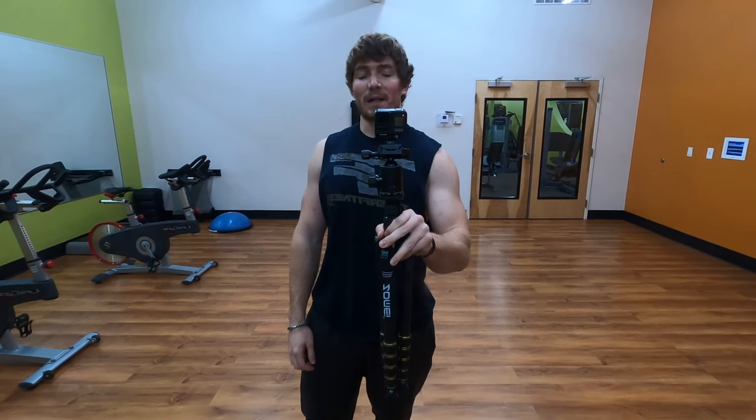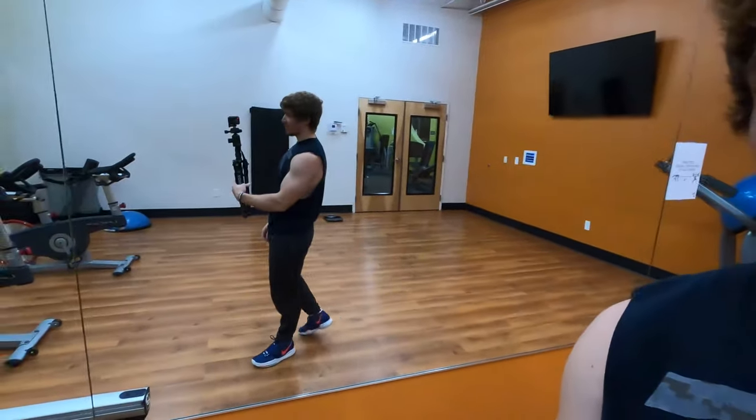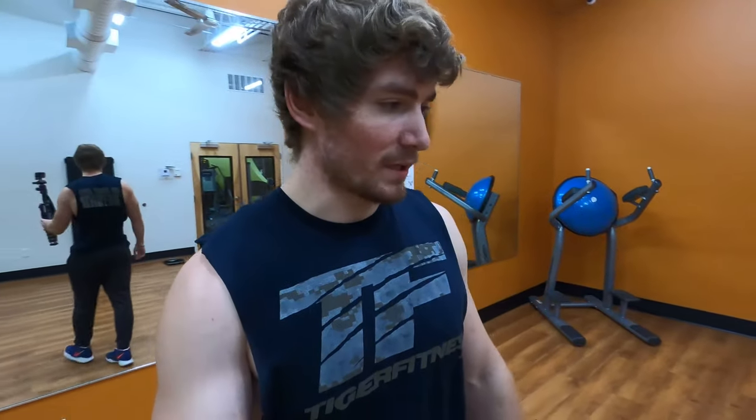I have an attachment for my GoPro now that actually fits a regular tripod for my other camera. So now I have my main tripod, which can be really, really tall, and I have my GoPro on it now. I also got a bunch of different attachments.